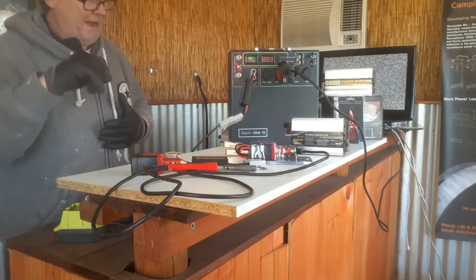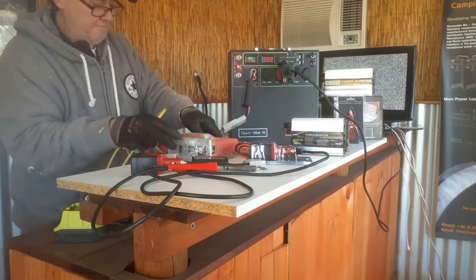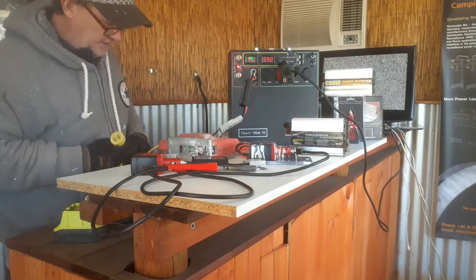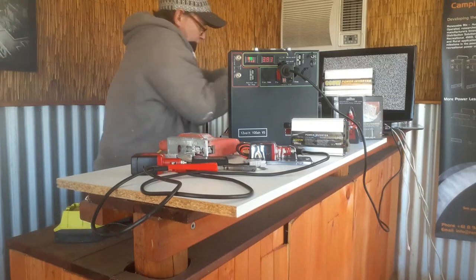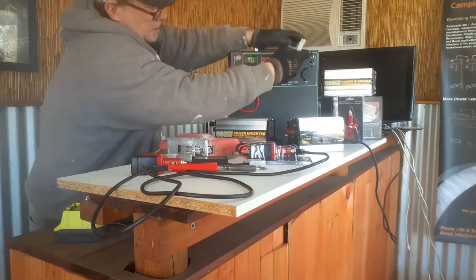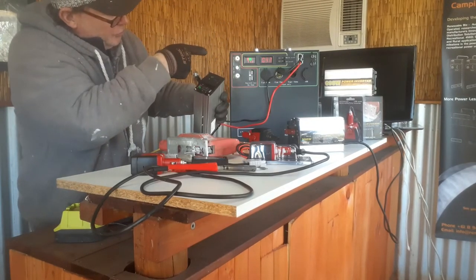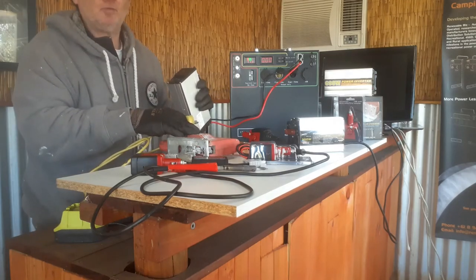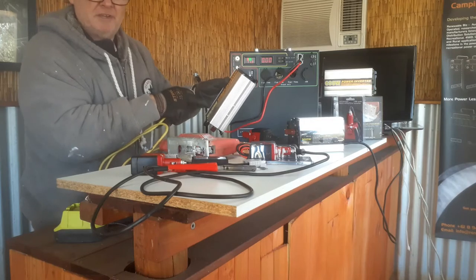Now a good example: a normal 240V jigsaw rated at 370 watts. I know 370 watts is a lot more than 20 amps — let's see what it does when plugged in. I'll use the 600-watt inverter. Don't think that because a 600-watt inverter can spike to 1200 watts you can use a 1000-watt jigsaw — that's wrong. 600 watts is the maximum continuous current it can provide. Keep inverters cool — they shouldn't run above 40–45°C. Make sure they're ventilated and away from heat sources.